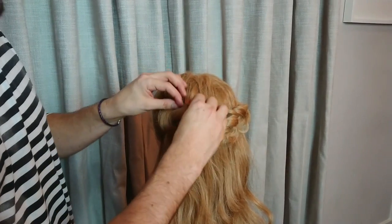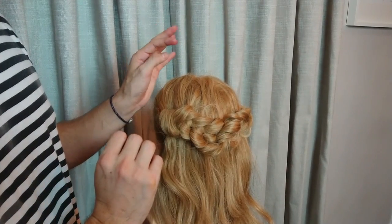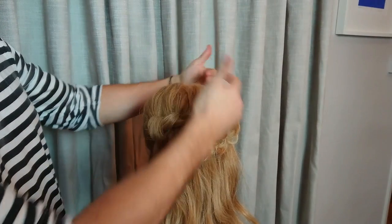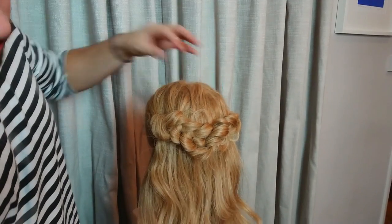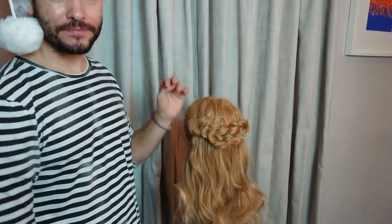With these knot plaits you can put flowers in there, you can put diamantés in there. If it's for a bridal event you can definitely do something more like that. For a festival, you can put a beautiful headpiece on — this keeps the hair down so it looks absolutely gorgeous and flowy. If you like what I've done, please leave your comments and subscribe to my YouTube channel and share it. See you next time.